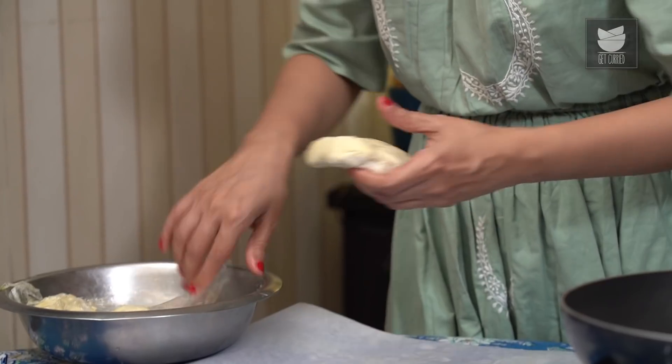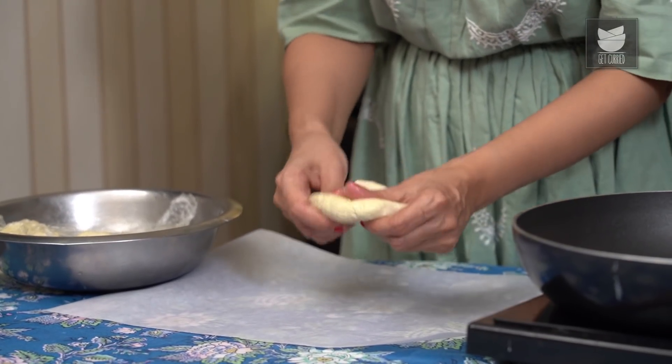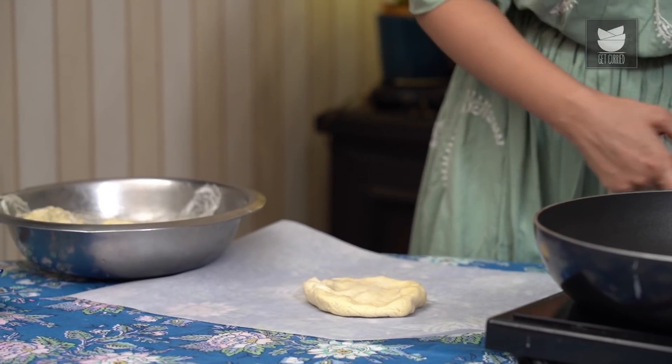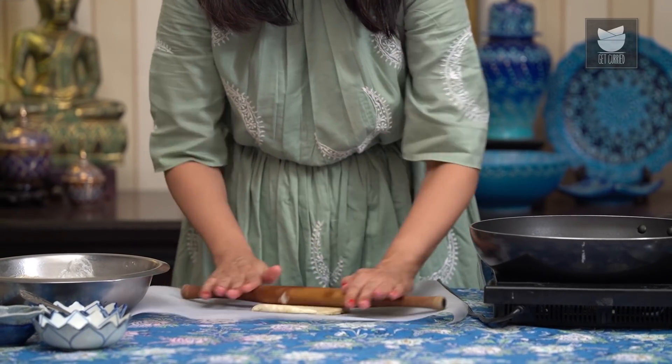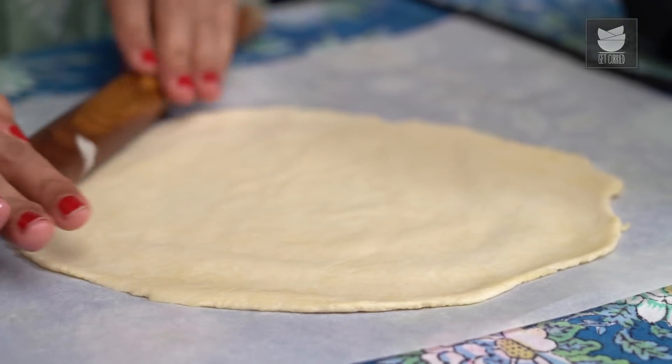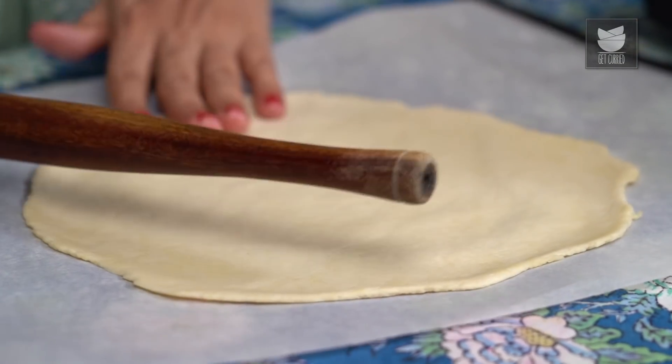While the sauce cools down slightly, we're going to move on to the pizza dough. I've already shared a recipe for pizza dough at home — I'm using half of that recipe, which should give you about 3 pizzas. You can find a link in the description box below. I'm going to start with the first dough ball and also preheat the pan slightly. The pizza dough is easy to roll out since it's a yeasted dough — just get it into a nice thin round circle. Just before putting it in the pan, I'm going to use a fork to make little pricks on it.